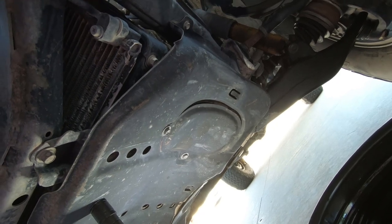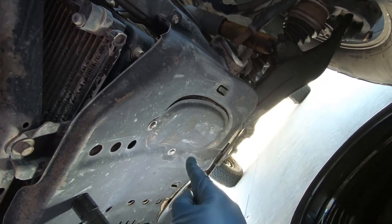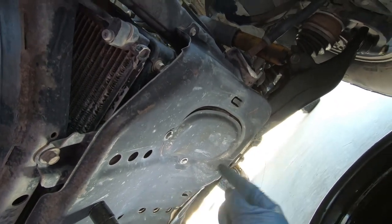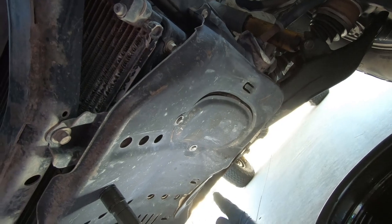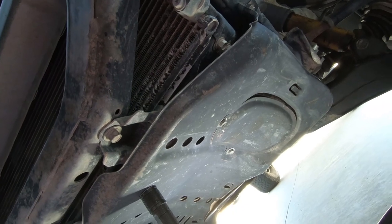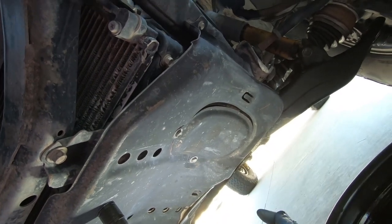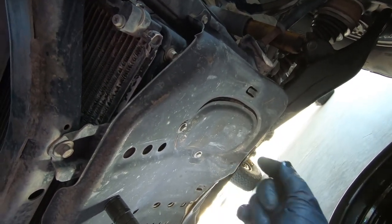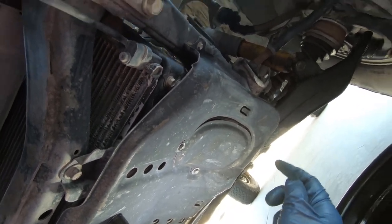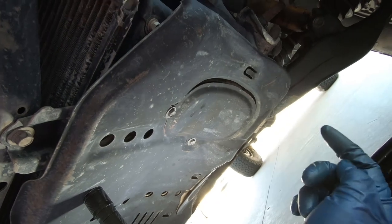Next up is changing the oil filter. We definitely want to change the oil filter every time we change the engine oil. The reason being is the oil filter collects all the gunk and debris that's in the oil. When it's running through the engine, the oil filter has a capacity — once it collects so much it won't be able to accept any more garbage, and then it just flows around in your engine destroying everything inside. So if you only change the engine oil, that's not going to help. For the Land Cruiser, luckily it is only behind this little cap right here. Other cars could be underneath, could be on top.